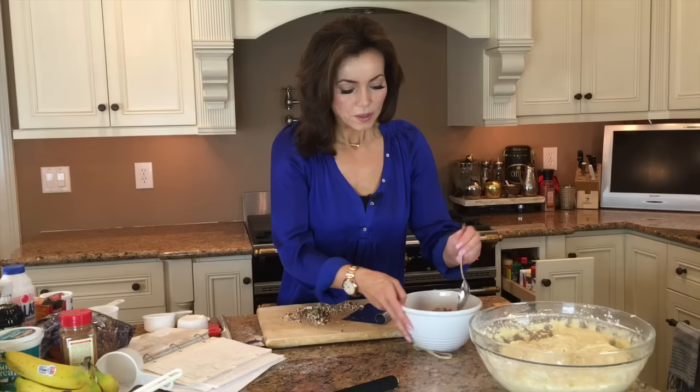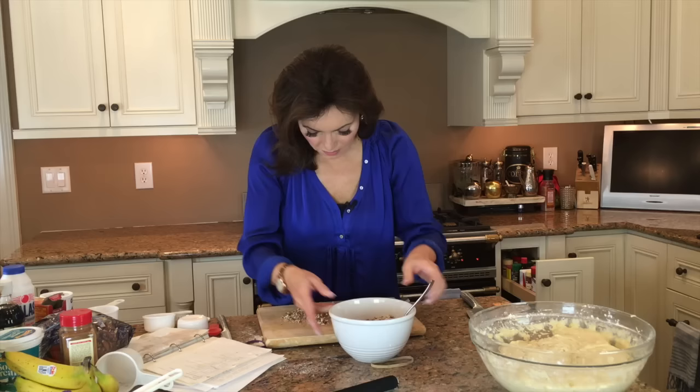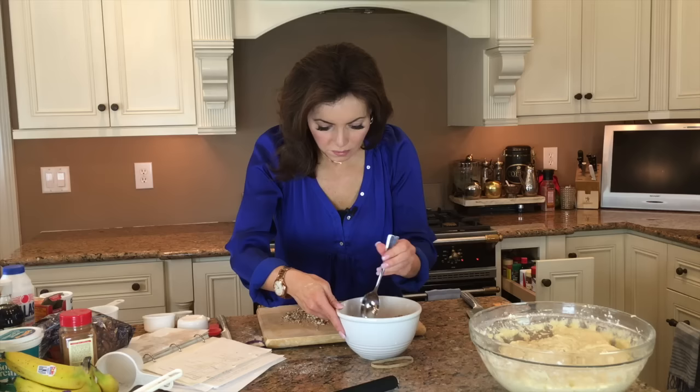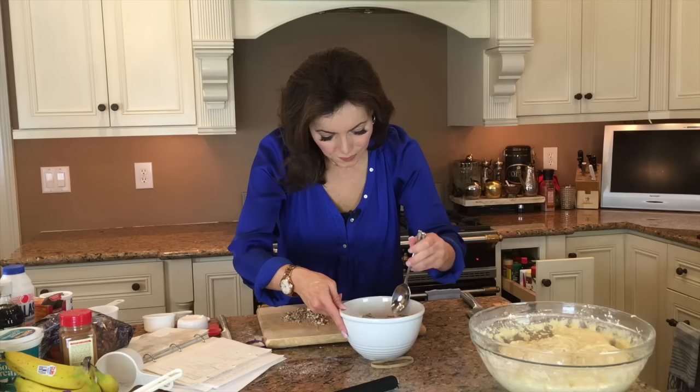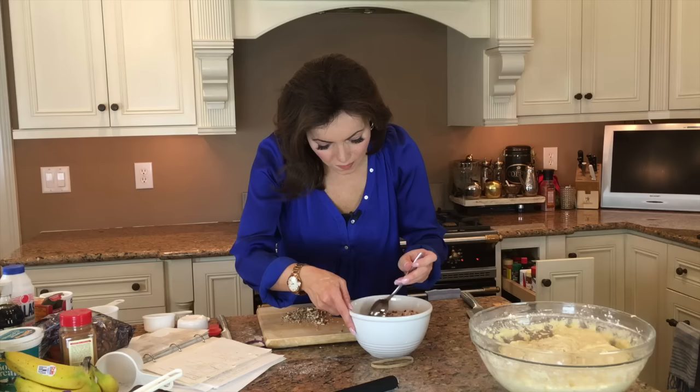I'm just going to mix this crust mixture up — sugar, cinnamon, and chopped pecans. I think that will be fine. Breaking up the little lumps in the sugar — they just come out of nowhere.